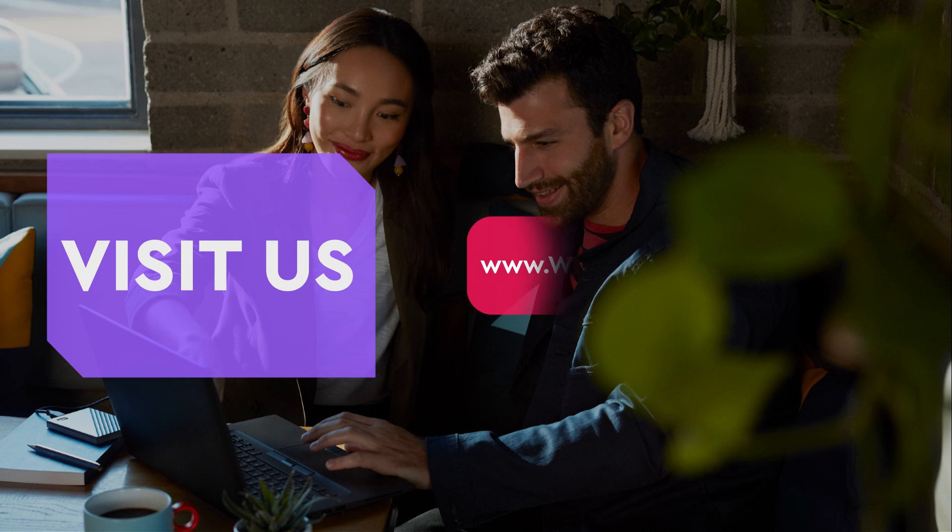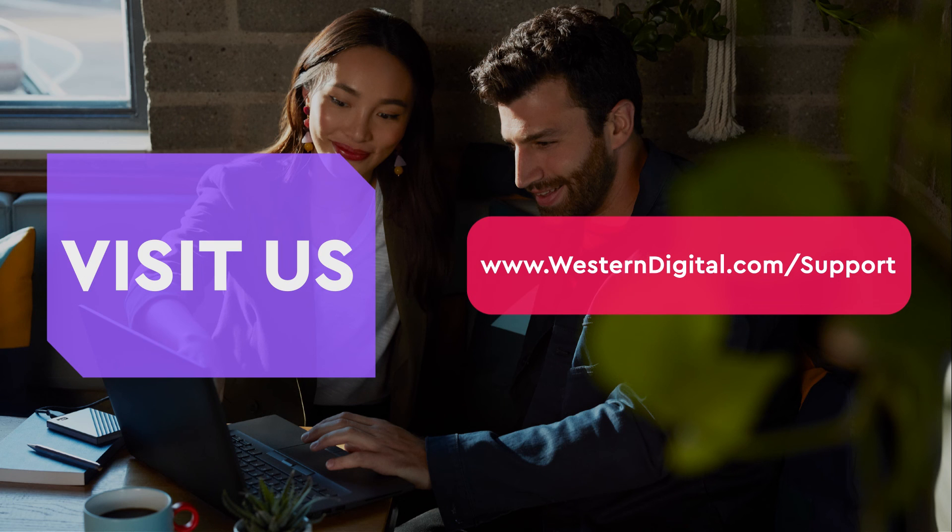We hope that this video was helpful to you. For more helpful how-tos, self-help videos, and tips, visit us on the web at www.westerndigital.com/support. Thank you for watching.